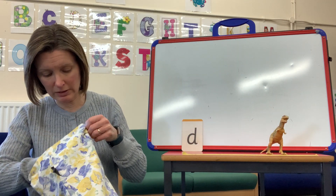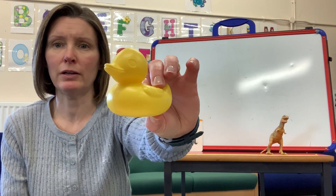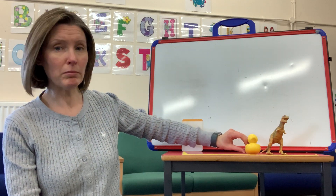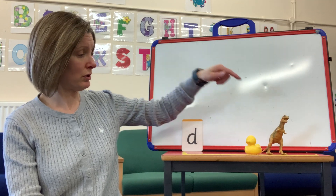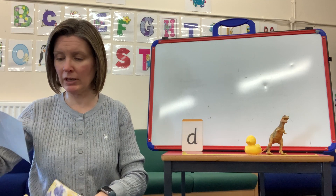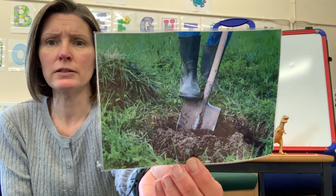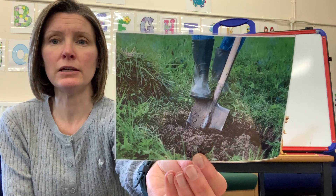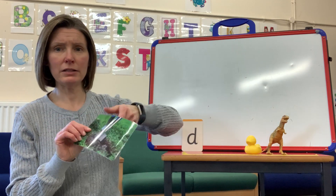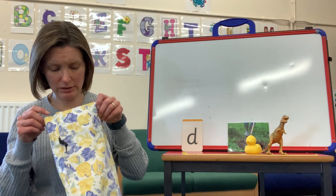Okay, what else have I got? What is it this time? It's a duck! Let's say it together: duck! So let's say them both - dinosaur, duck - and they both begin with a D. The D is the first sound we hear. My next one - what's this person doing? That's right, they're using a spade to dig! Let's say it together: dig! So we've got dig, duck, and dinosaur, all beginning with the initial D sound.